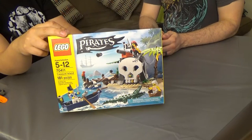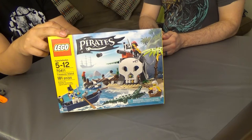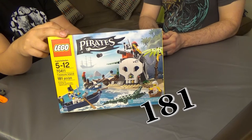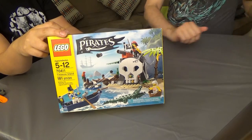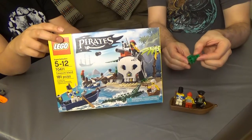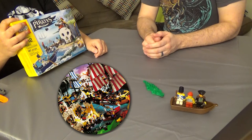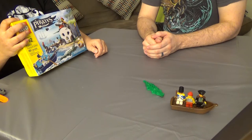Hey everyone, welcome to Cat Bunny Games. Sporksan and I are here, and we are planning on building the LEGO Pirates Treasure Island set tonight. I believe it has 181 pieces, and it's something that we're looking forward to a lot, but especially Sporksan since Pirates was a huge part of his childhood. I've got some of the original pirate models from the mid-90s, so we can kind of see what LEGO has changed and what has stayed the same. Sounds good. Let's get going.